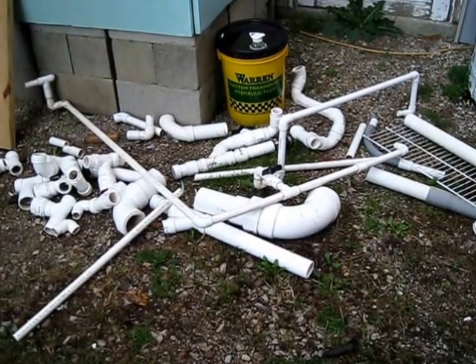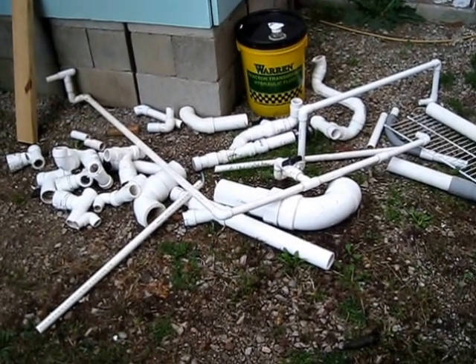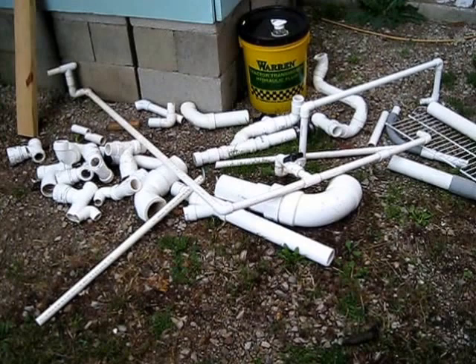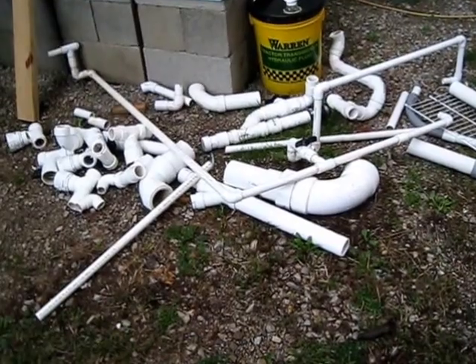Hey everybody, it's me again. It's a Sunday morning here, somewhere in the middle of September — just a little quickie update. I've decided to just completely dismantle my 2013 system. Here's what's left of it — there's a pile of scrap PVC.